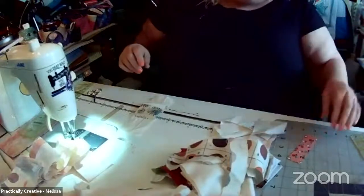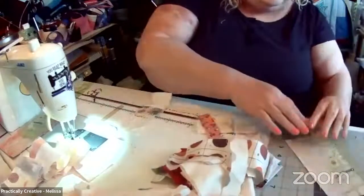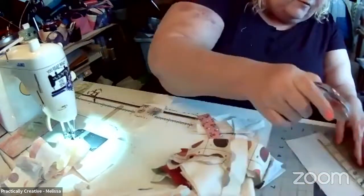Does anybody else do this? Put together little strips of stuff and just sew them? And every time I get on live, my nose starts itching — why is that?